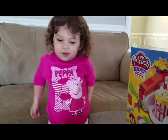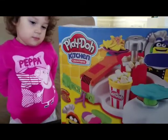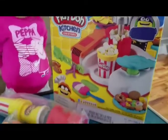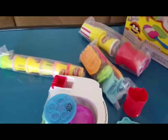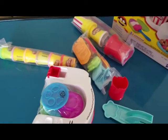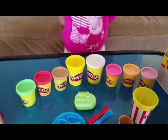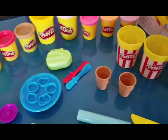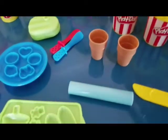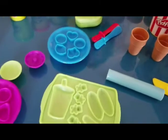Hi everyone, this is our new Play-Doh set. We just opened the box and this is what we got. We opened the Play-Doh set and found inside: two popcorn containers, two popsicle sticks, two waffle cones, and other things.